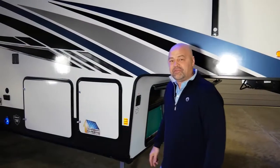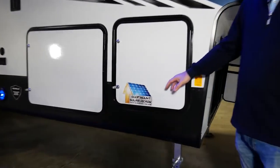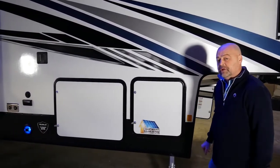Moving along the outside of the 351, we've got a couple of great things to talk about. The first is the roof-mounted solar prep — we've got the connections up on the roof and the wiring running down through the coach, ready for your solar needs.